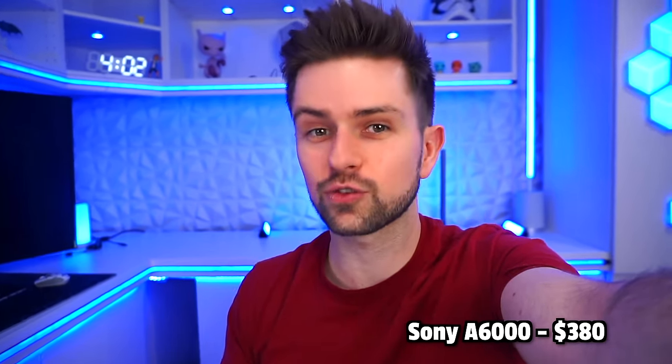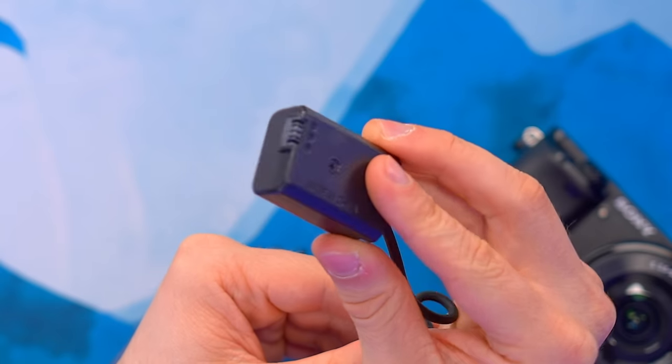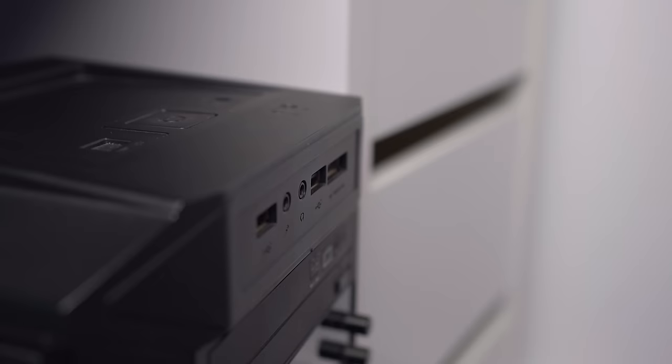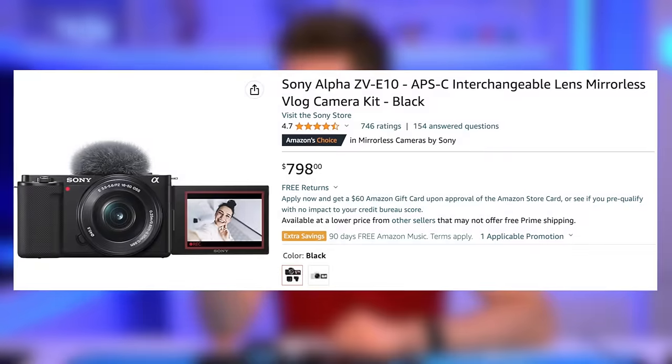The camera automatically smooths skin, which you can see in the output. The way I connected this camera is with a dummy battery inside — it has the shape of a normal battery but is connected via USB to a power outlet, giving you infinite power for streaming. The other connector is a micro HDMI, which needs a micro HDMI to HDMI converter, and then that HDMI goes into a capture card connected to the PC. It's an elaborate setup, but this is what professional streamers use. You can also upgrade to a 4K system camera or go even higher like some pro streamers do.